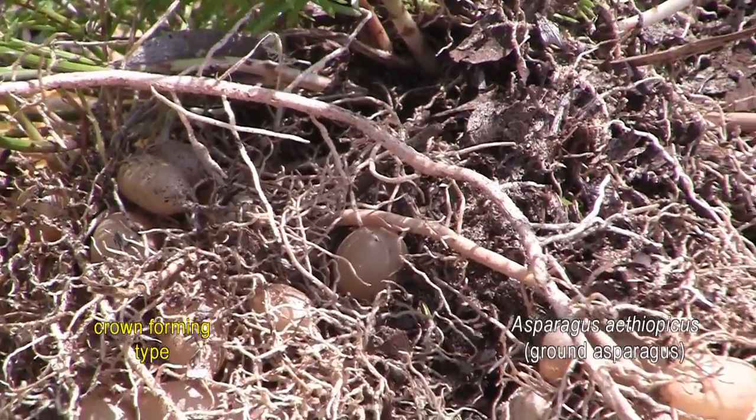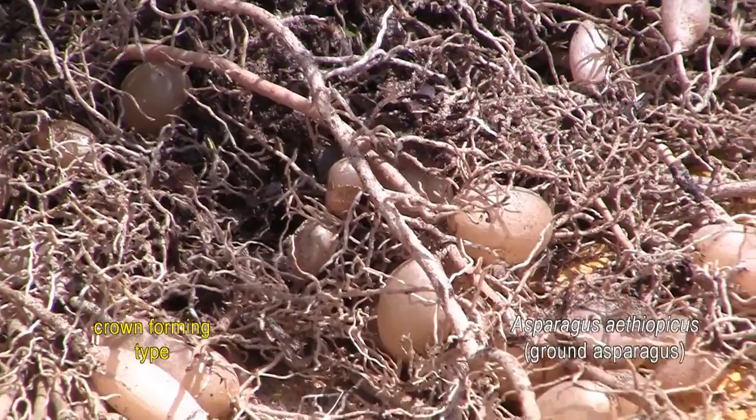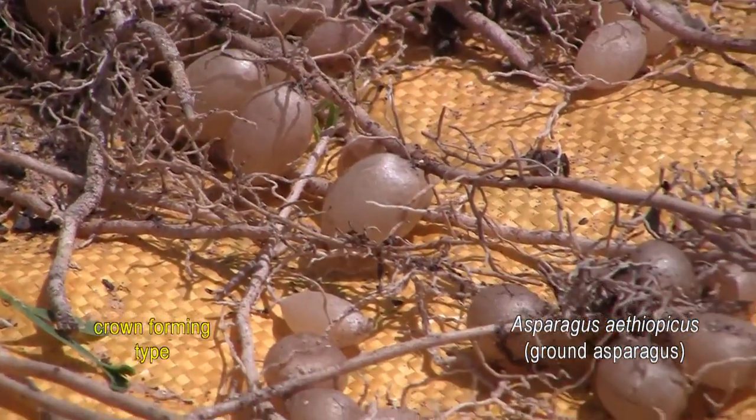These tubers emanate from a root rather than a rhizome, so they can't reproduce. They store nutrients whenever the plant is dormant, thereby permitting survival from one year to the next.